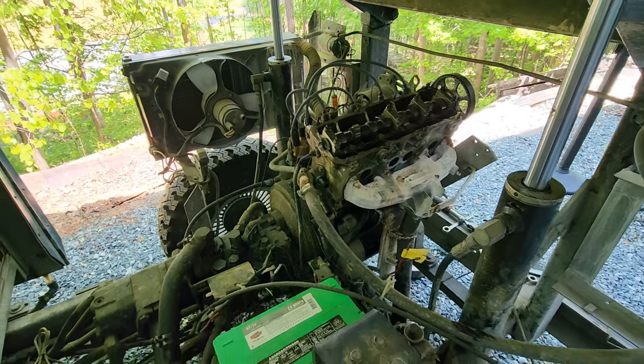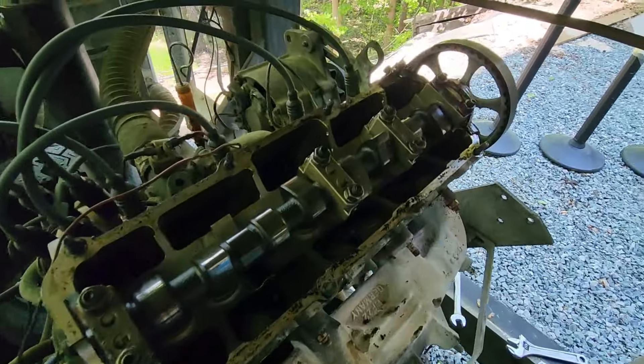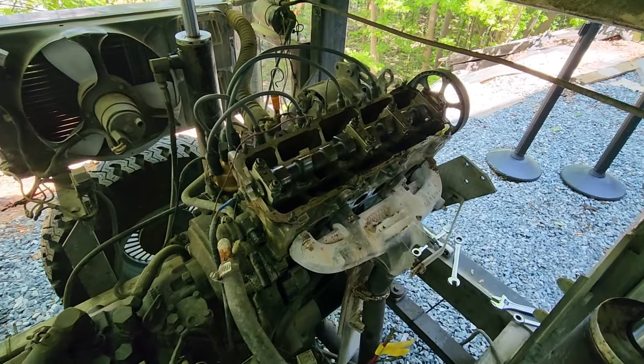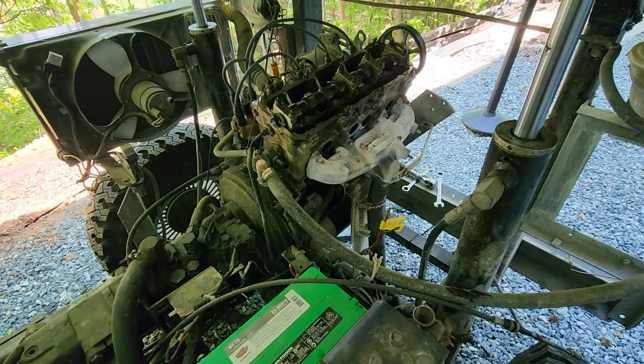We have all the gasoline parts removed except for the fuel tank and we'll do that later, but as you can see the inside of this engine is very clean. It has minimal wear and everything looks good. Now we just need to clean up the valve cover, clean up this head surface, put our brand new gasket on, clean up our intake side, put our new gasket on, and start reassembling.